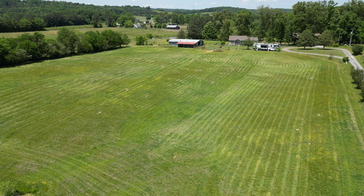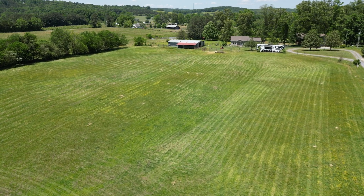We're going to do four different samples in our pasture area because it's so big, so we're just going to break it up into four different areas.